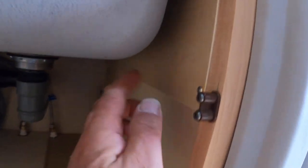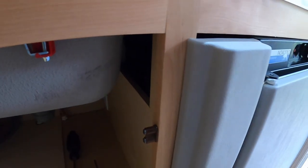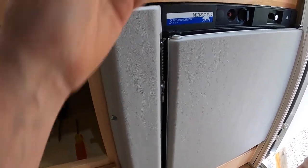First step: underneath my sink there's a panel that comes off right here that will give me access to the stove so I can take the stove off. A couple of screws, one there and one in the back. There's that panel off. I'm also going to take this panel off — screws here and here — to give me a little better access.